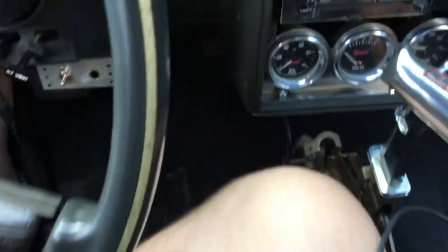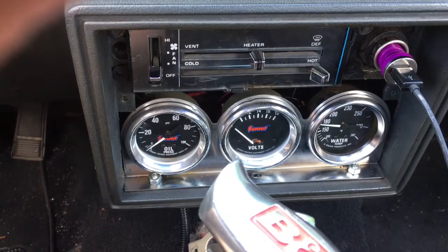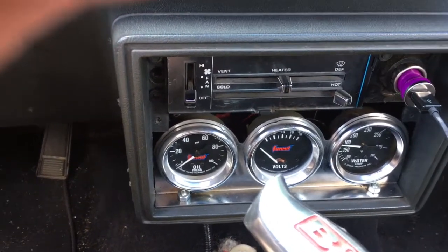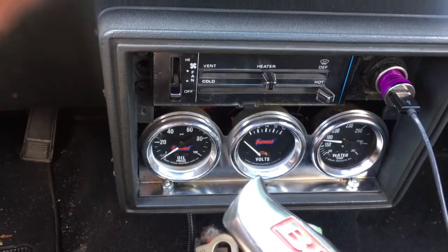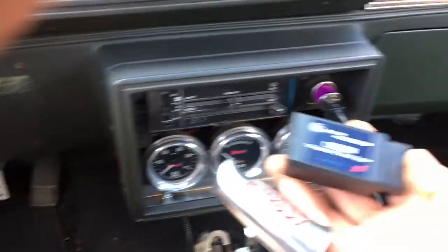Here's a new toy I picked up. I wanted to try some virtual gauges. I'm running the old factory-style mechanical gauges: oil pressure, voltage, water temp. For what I'm doing, I would still need to use the oil pressure gauge.